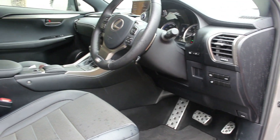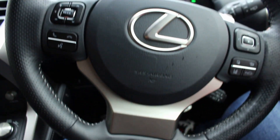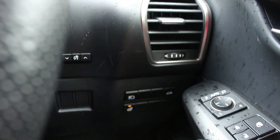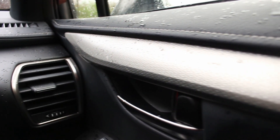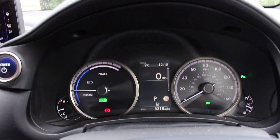Inside the F-Sport trim there are a couple of minor changes. We get the F-Sport steering wheel — it's got a perforated leather and it's a bit chunkier. We've got things like heated seats, heated steering wheel, and slightly different trim on the inserts. We've got a hexagonal door trim and the F-Sport gauges are pretty similar to the standard NX.